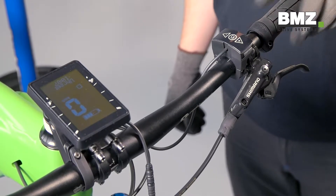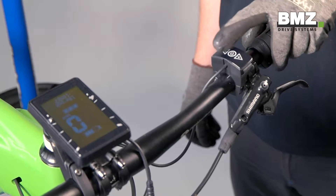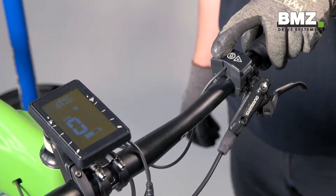After installing the display, you should test its functions. It's important to press the plus symbol on the remote unit.